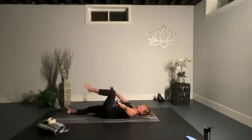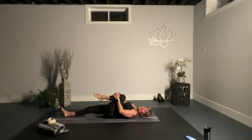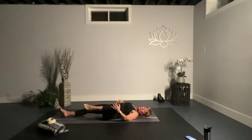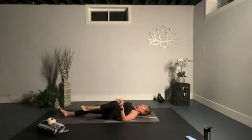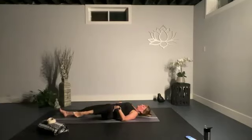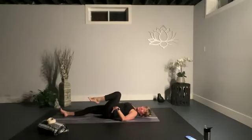Bring your right knee into your chest and give it a hug — hugging with intention, creating space in your belly, your heart, your lungs. Lift your upper body so that your chest, shoulders, and head rise, bringing your nose to your knee and your knee to your nose. Soften through your shoulders, then bring everything in. Now make some nice big circles with your knee — take it across your body and around, nice and slow, two or three circles each direction.